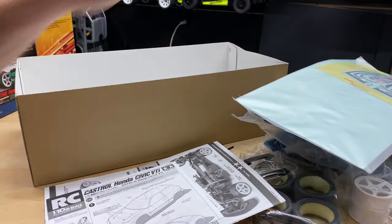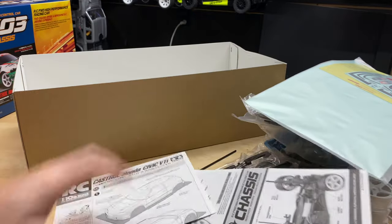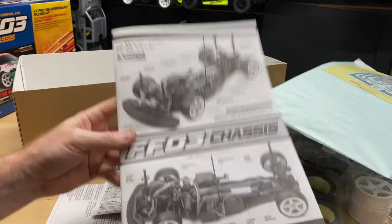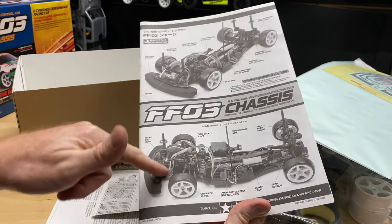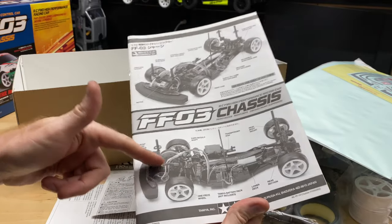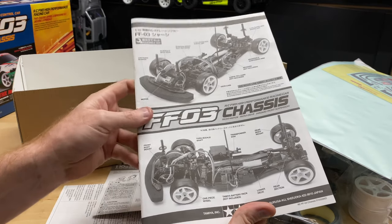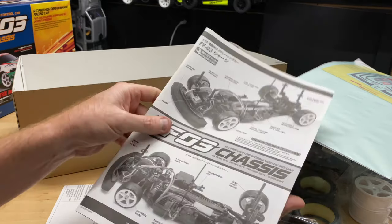And there's the instruction manual. It looks kind of funny because looking at it, this would be the rear where the motors are all in the back on a normal car, but this is going to be front wheel drive. So it's going to be interesting to see how this thing is actually going to drive and get traction, just like a real front wheel drive car.